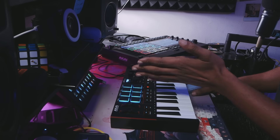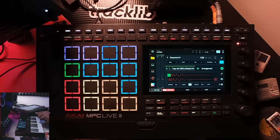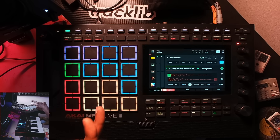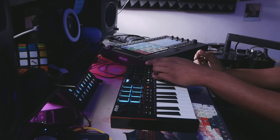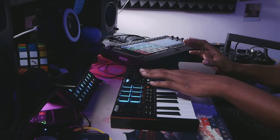Now I have the MPK Mini 4 plugged into the MPC Live 3, and this is where things get interesting — thank goodness it works, and it works extremely well after the firmware update. However, proof of concept: when I press the record button, it does not record. It doesn't play. So there are some drawbacks. Even going into DAW mode, it still doesn't work.